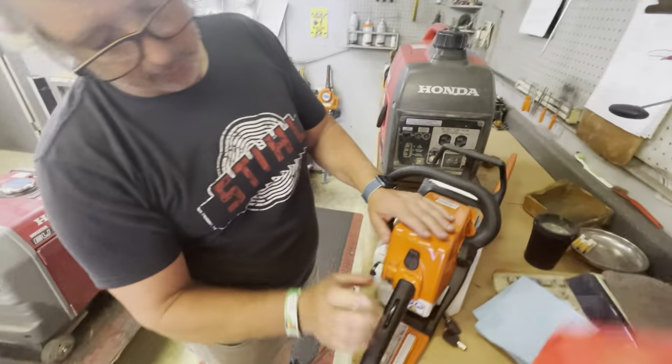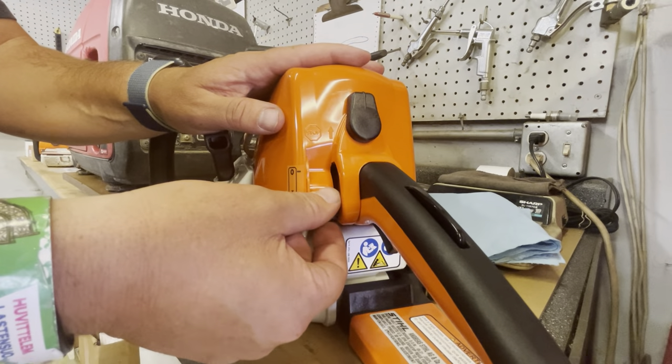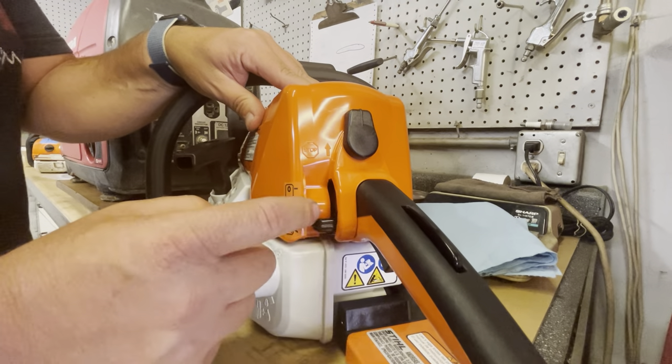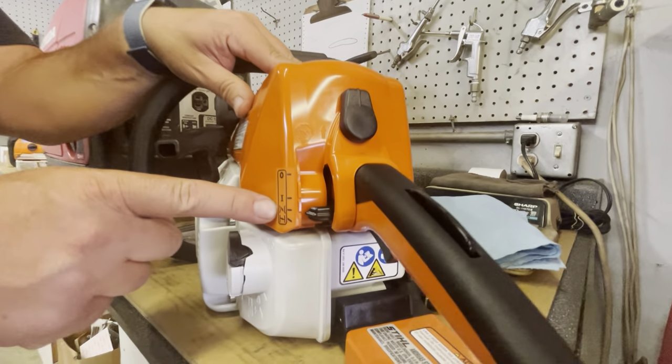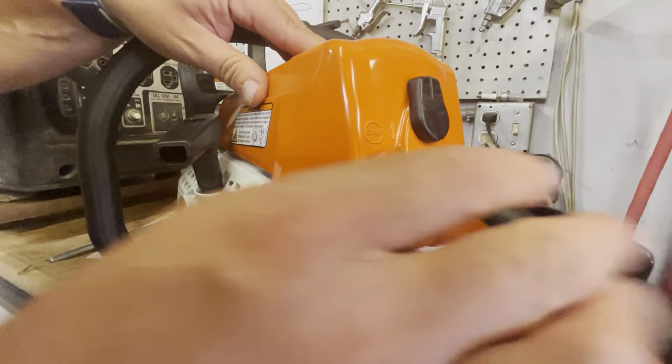Remember, when it's cold you're starting it here. But after it's not cold anymore, pull it three or four times — if it doesn't start, pull it up into this one. That's the warm choke area right there. And then when you grab the handle it'll go back into normal running position.